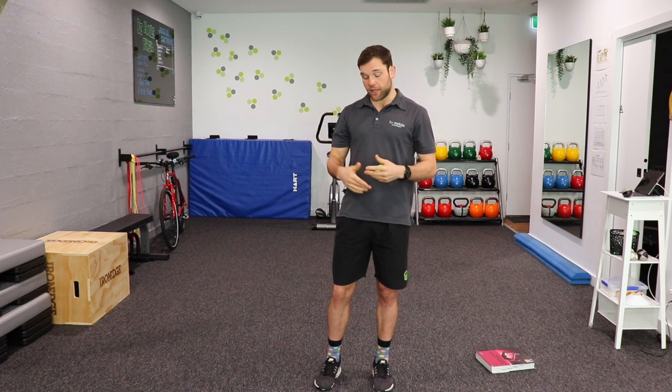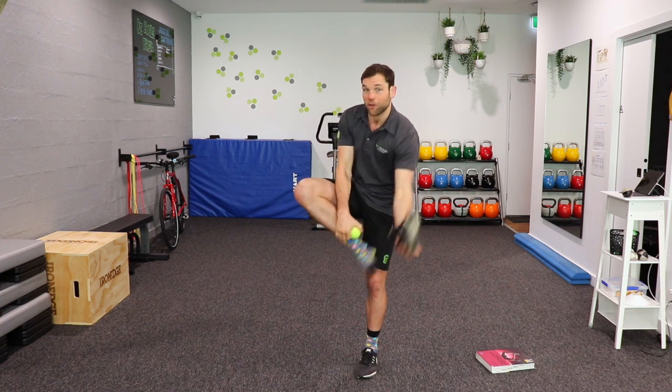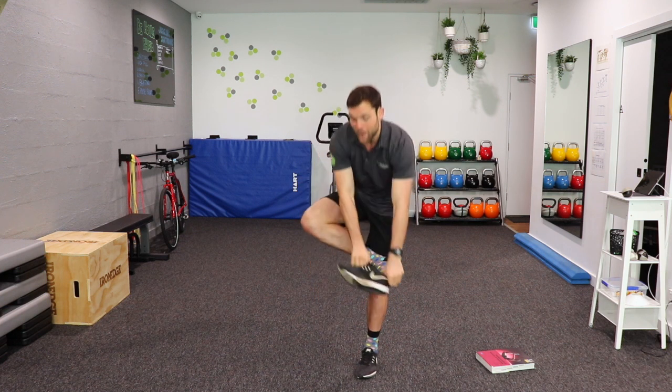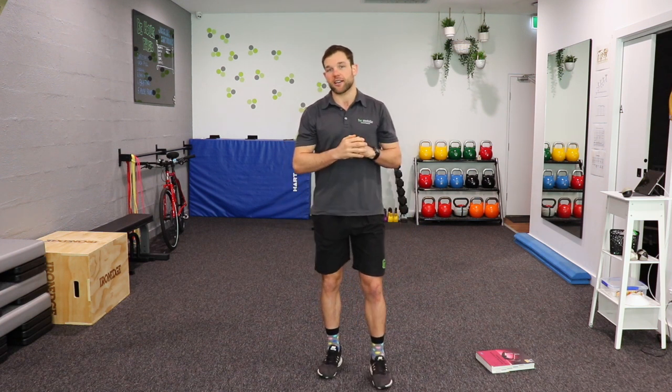The second way to do it would be to be very specific about what you're training. So if you'd like to be able to take off your shoe while standing on one leg and then put it back on, you can practice that exact task and it's going to make you better at that task.